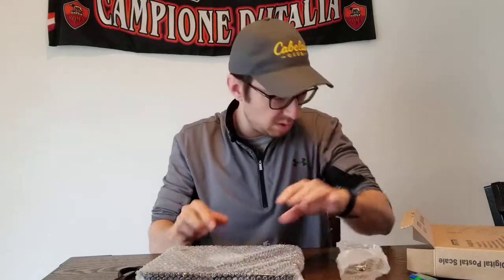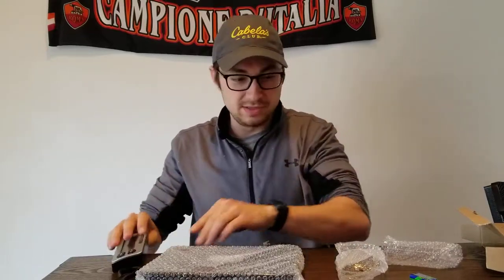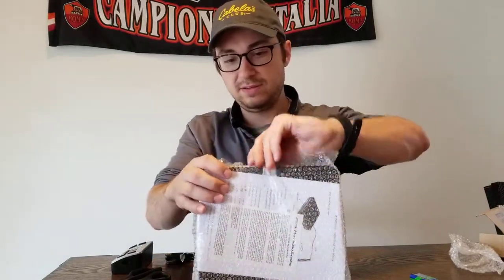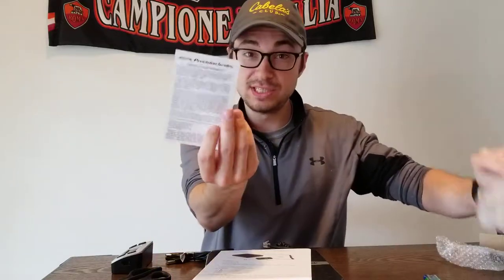There's also a plug-in and the meter that tells you how much the item weighs. That's everything in the box, so let's take the bubble wrap off. Got our instructions here — limited ten year warranty, can't beat that, it's a long time.